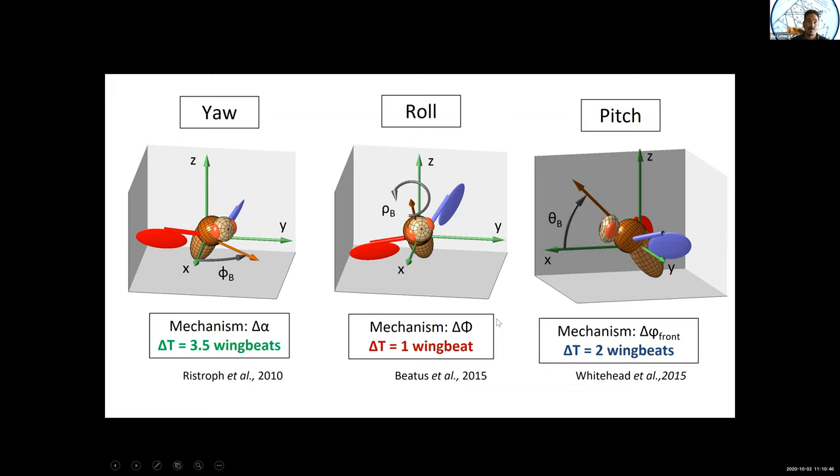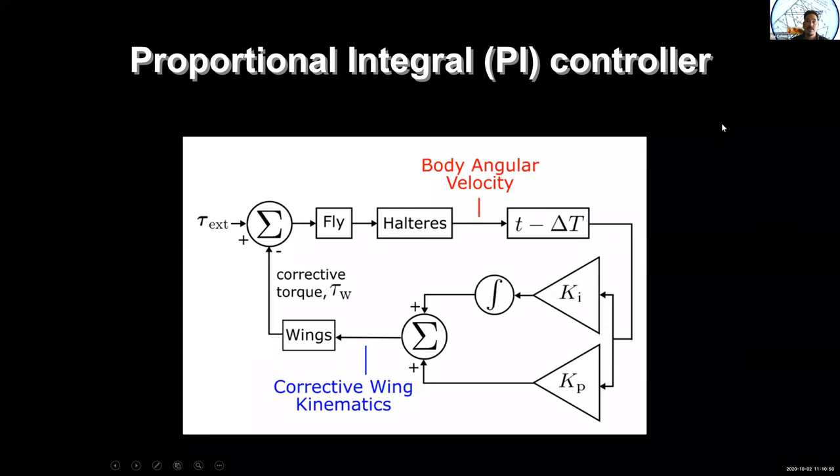Here is how control theorists look at these circuits. An external torque is applied to the fly. The fly has gyroscopic sensors on its body called halteres — remnants of the third and fourth wings in diptera. The halteres, through a neural circuit, send signals to the wings: an integral part giving total angular displacement, and a proportional part giving velocity. That goes to the steering muscles, which change the wing stroke, creating a corrective perturbation applied back to the fly.